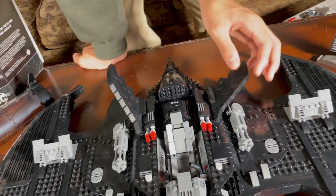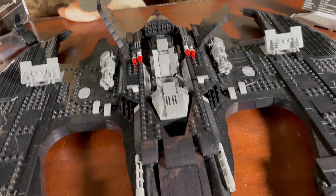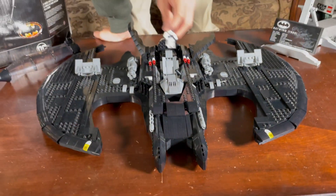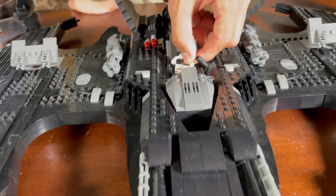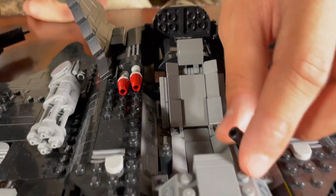You could just take this off — it's not connected to anything, just pops right out. The side wings move too. There's a big chair inside — huge chair — and there's room for a minifigure in there. These move too, and it comes with some computer gadgets on the sides.